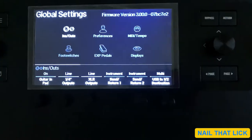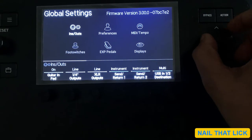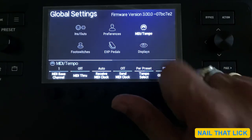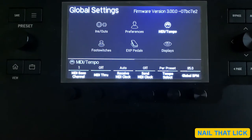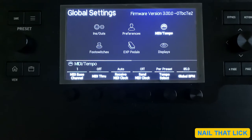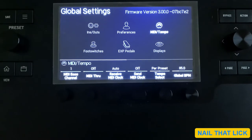Once you're in global settings, you will see six options on the top. We need to go to MIDI Tempo. To do that, use the joystick and press it to select MIDI Tempo. Now you can see the global BPM which has been set at 85. Here also we can make changes, but ensure the tempo select is set to per preset mode.